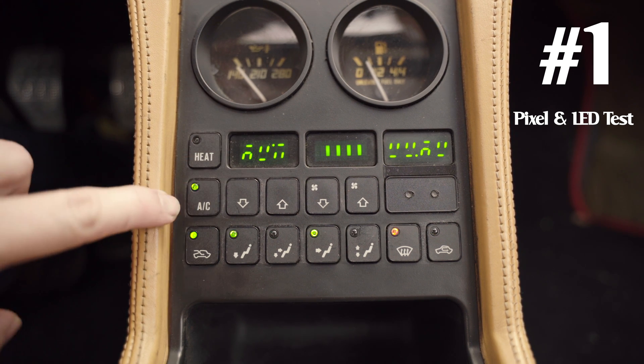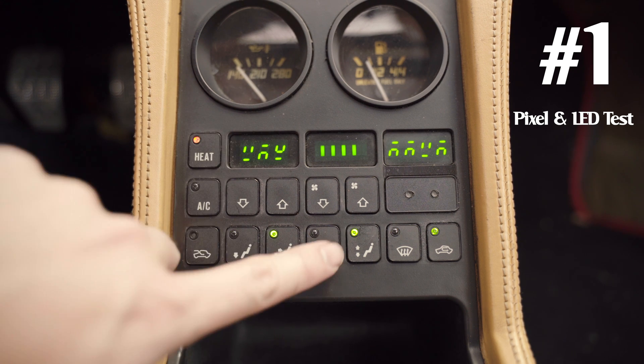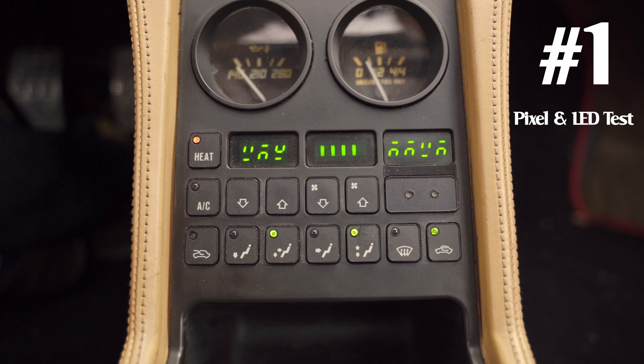You can switch between halves by pressing the AC button. This will alternate between the first half of the pixels and the second half, as well as the lights for the buttons. That test is pretty simple — you just want to make sure that everything is working.